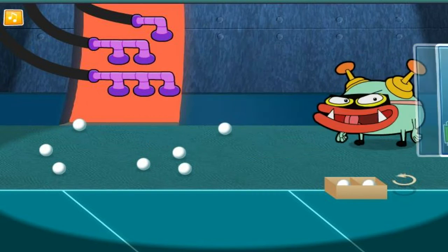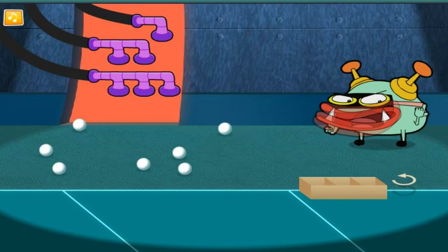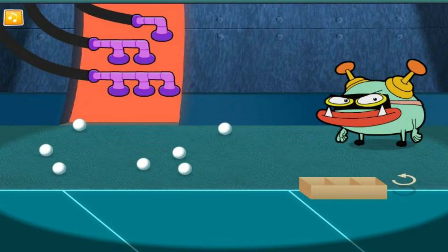Way to go! Now, let's fill the next box! Maybe we should rotate the box!